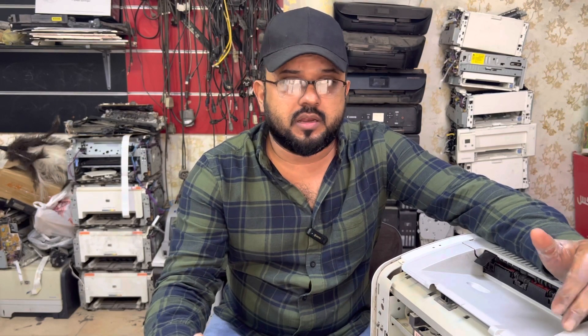Hi guys, welcome to my YouTube channel. It's Black Halid here again with one more video about HP LaserJet printers. Right now with me I have the HP LaserJet P1102 model, and it's a famous model in the world.